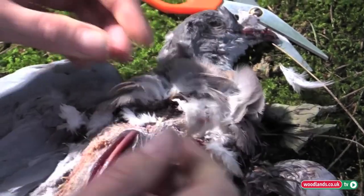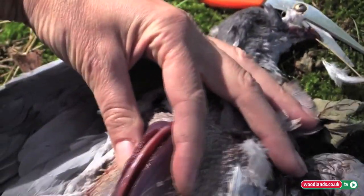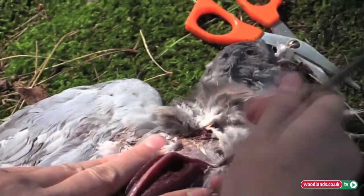Pigeon meat is very rich. It's absolutely delicious. You don't need a huge amount to make a really tasty meal.